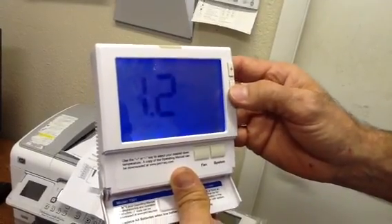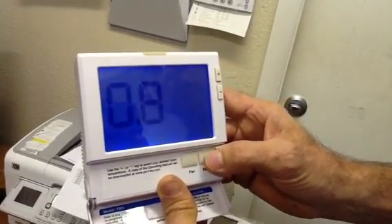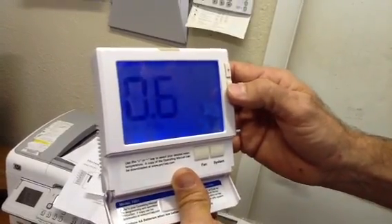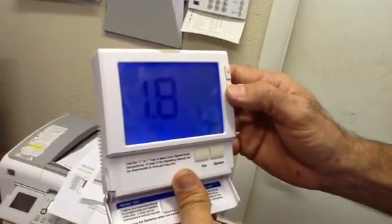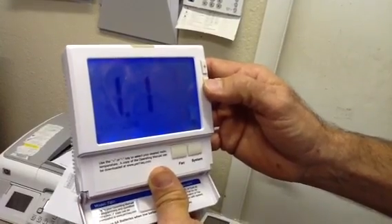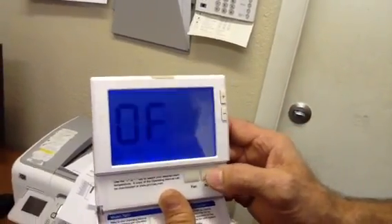Cool swing — once again I'm going to go back to the one degree mark, because at two degrees the human body feels a change. Heat swing — we're going to put the heat swing at one degree. One degree heat swing, so the heat anticipator will sense that temperature change.